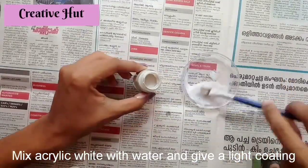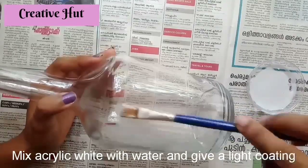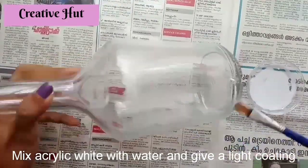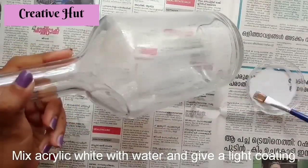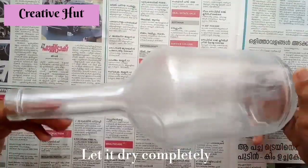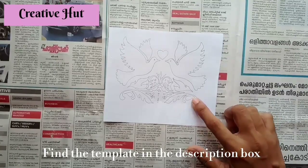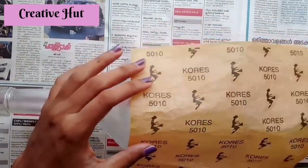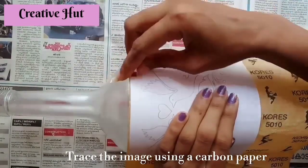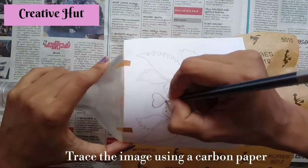I am going to put a shining effect on the bottle. I am going to put a full light on the bottle. I am going to put a carbon paper in the bottle. I am going to put a paper in the bottle and put a pencil on the back of the image.